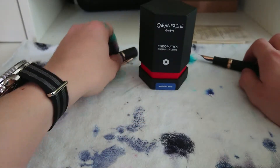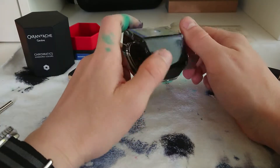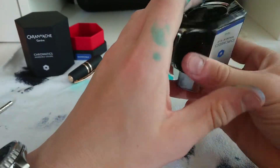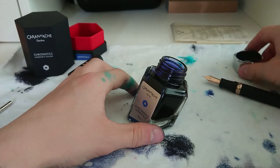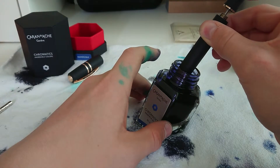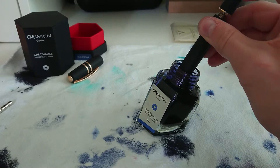I chose the Caran d'Ache Magnetic Blue ink — I believe they're located in Switzerland and they make lovely ink bottles and colors. This ink matches perfectly with the Homo Sapiens because I wanted a blue but not a light blue, so this is more of a blue-black ink, and it's lovely. The bottle is really heavy and even the cap is made of metal. Just unscrew the pen, pull it back, put it into the ink to about the grip section, leave it for a few seconds to allow the ink to travel up to the pen, and do this two or three times.